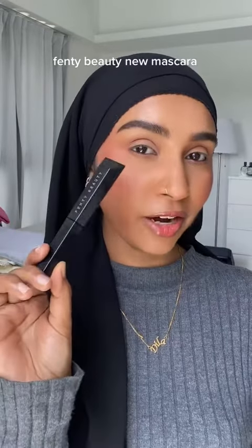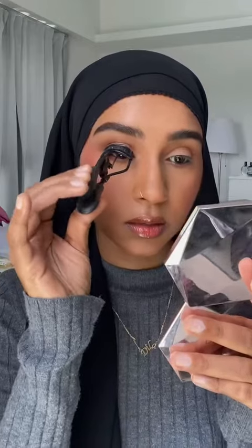Let's try the newest mascara from Fenty Beauty. I'm gonna curl my lashes like always — by the way, this Dior curler is like the best curler I've ever used. This is how my lashes look before, pretty standard, pretty normal. I'm doing the lower lashes too.